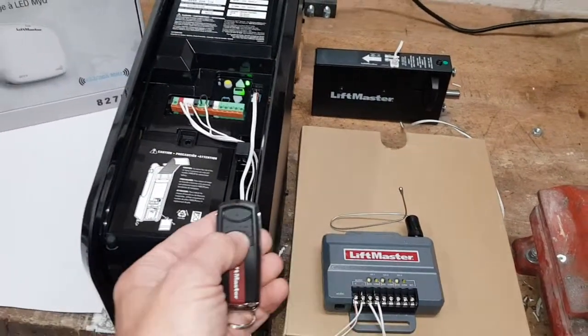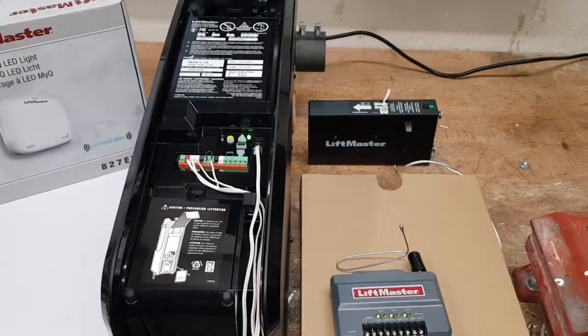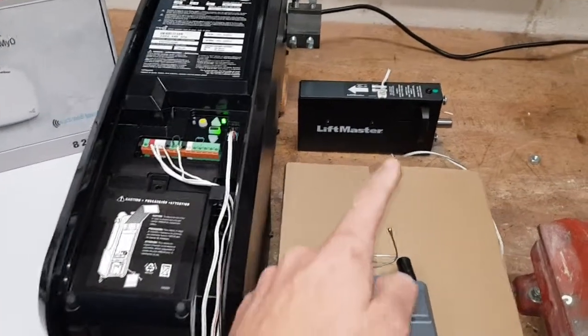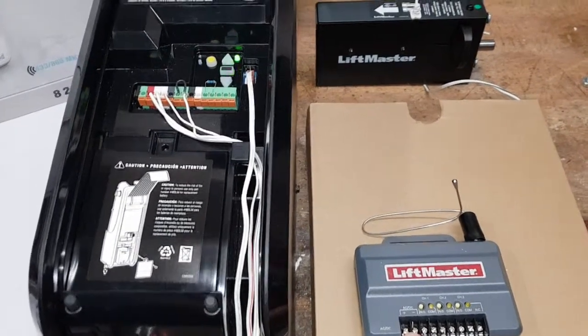Watch the check light. The click here is the lock. 12 volt minimum power.